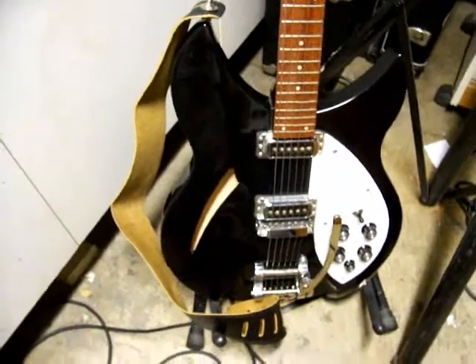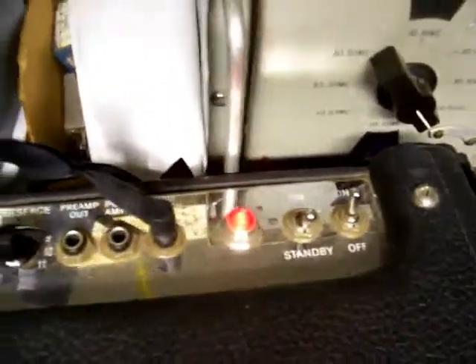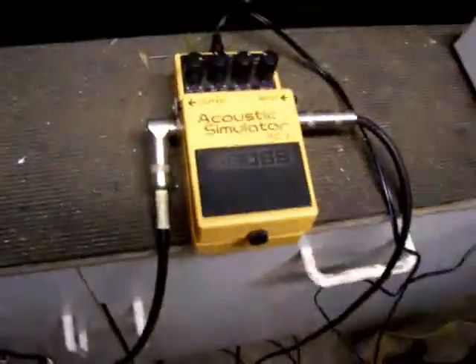We're going to use my Rickenbacker 330 with the Bigsby, and the black label over the Fender DeVille with settings as such. All right, let's get into it.